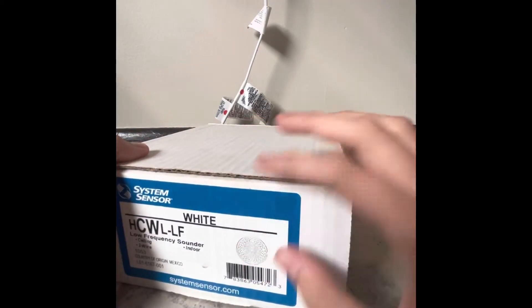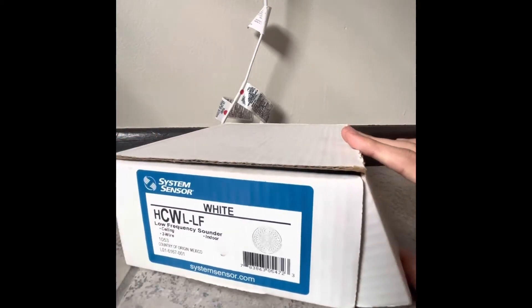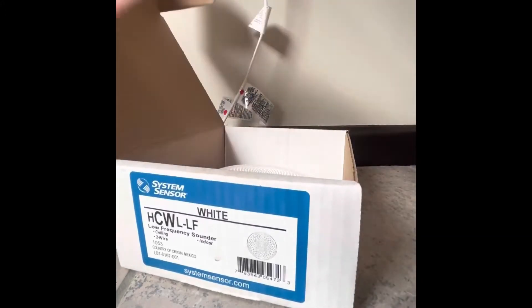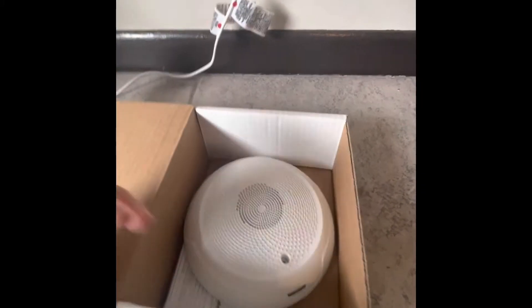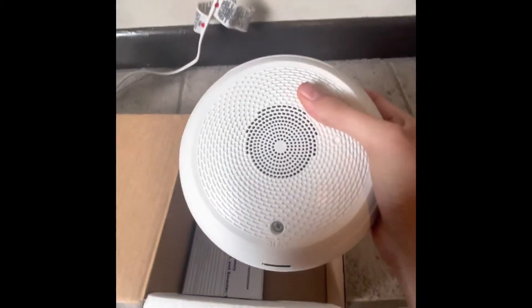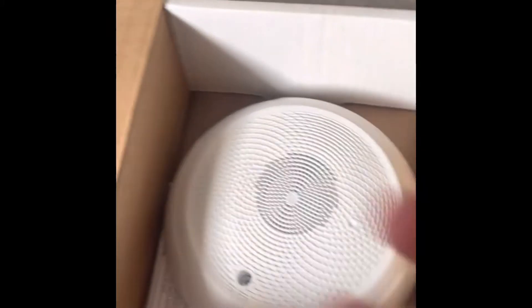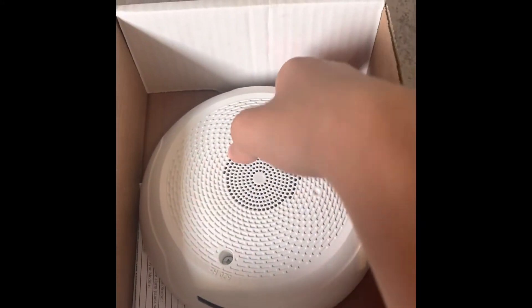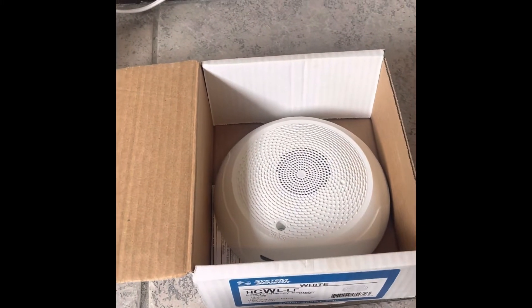This is the box print of it. It's a new alarm under the System Sensor L-Series brand. This is a low frequency sounder — it's 520 hertz — and they're specified for sleeping areas such as hotel rooms, college dorms, apartments, and places like that.